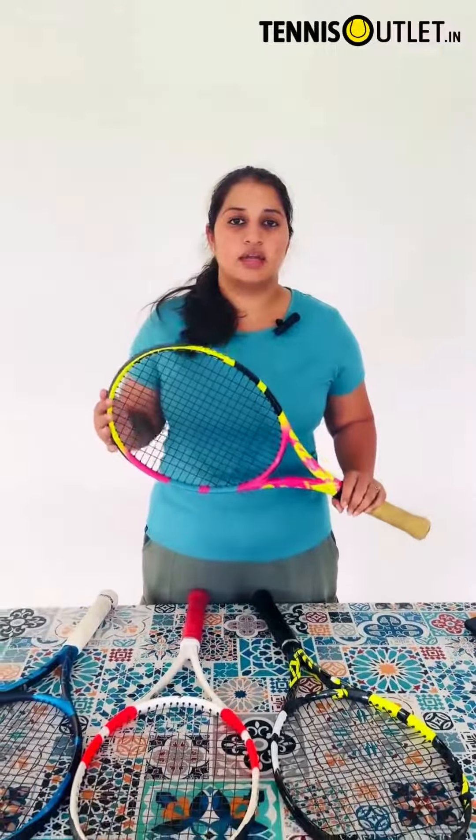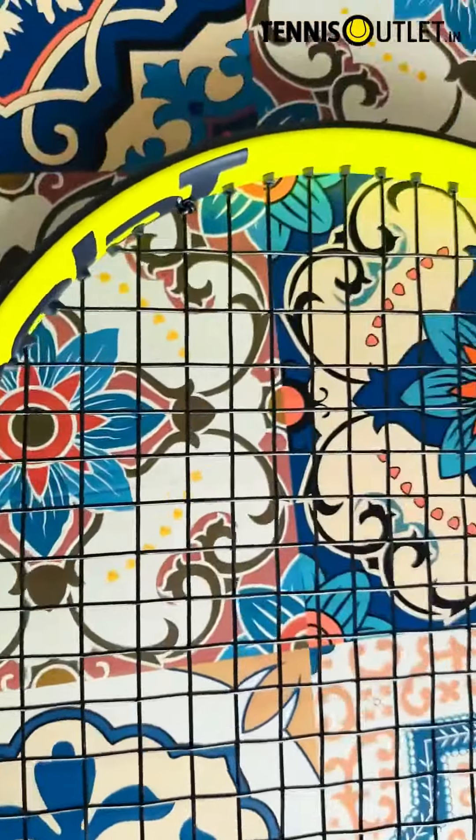It helps in generating more power. With the 300g swing weight, it adds more snap to the ball. I think this is a great racket for someone who wants to win in their game but also wants a little bit of power.